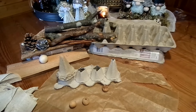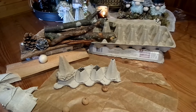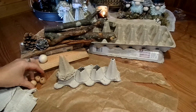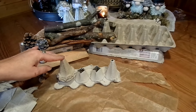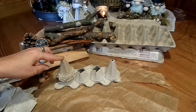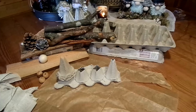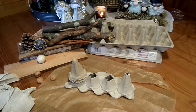Ich arbeite am liebsten auf Backpapier – das kann ich immer wieder verwenden, es klebt nichts an, ich kann es abziehen, es ist sauber und schadet meinem Tisch nichts. Für das Köpfchen nehme ich Holzkugeln – das wäre das Einzigste, was man kaufen muss. Man kann sie aber auch selber machen: aus feuchtem Küchenkrepp einen Ball rollen, Tapetenkleister drumherum, ein vergilbtes Blatt Papier einwickeln, trocknen lassen, ein Loch bohren. Das habe ich euch bei den Engeln aus Buchseiten schon gezeigt.